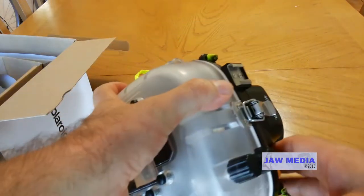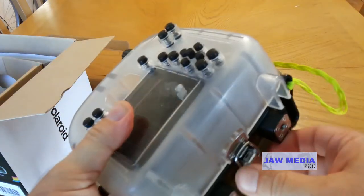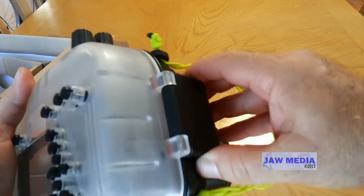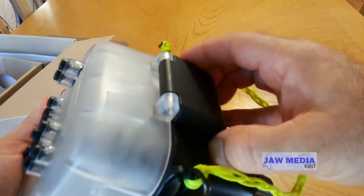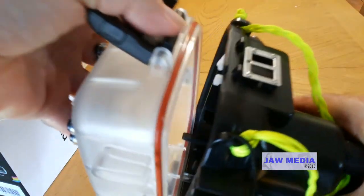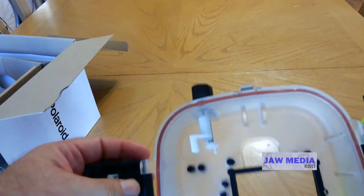We're quickly going to unsnap the mechanisms here: the top holding mechanism, the bottom opening mechanism, and the side lock. You actually have to press it and it's open. And now we can open the actual case and you can see all the items inside.